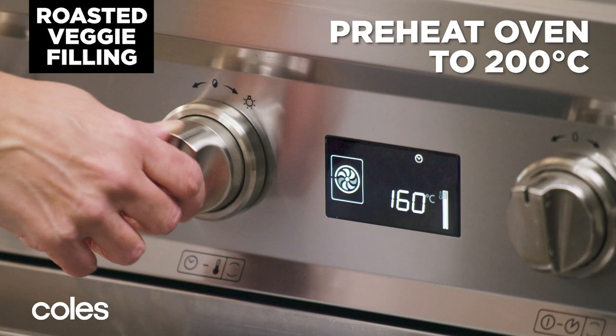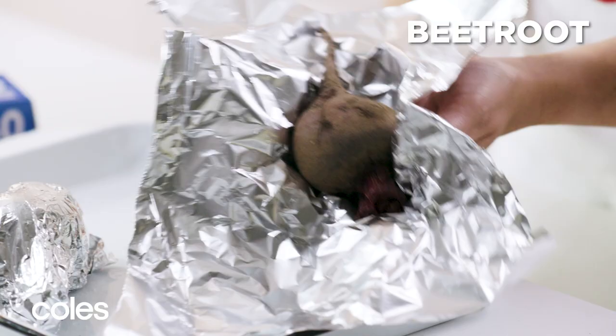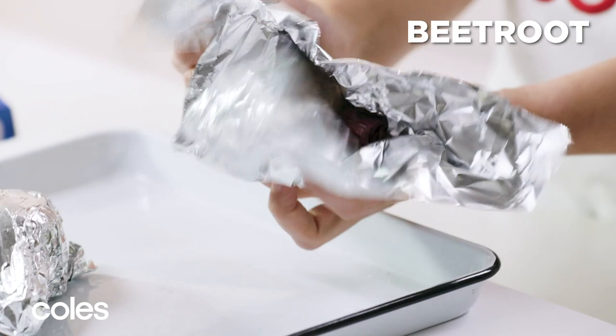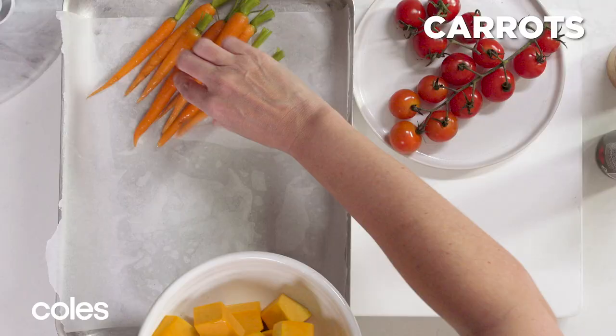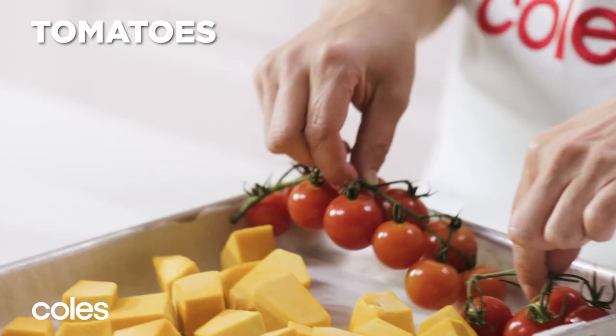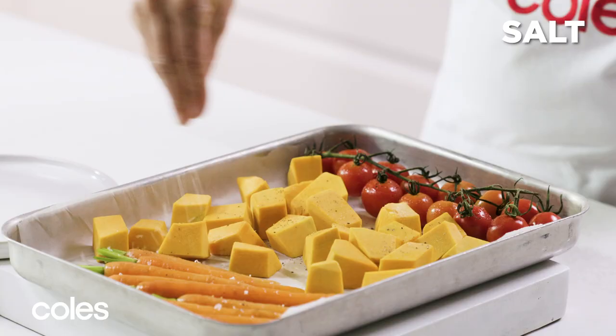For the roasted veggies, preheat the oven to 200 degrees Celsius. Wrap each beetroot in foil and place on a baking tray. Line another tray with baking paper and add carrots, pumpkin and tomatoes. Spray with oil and season with salt and pepper.